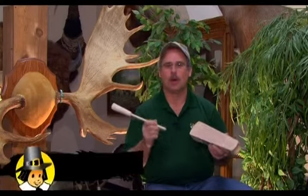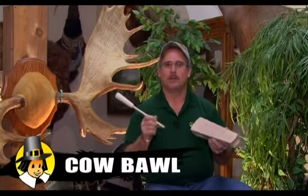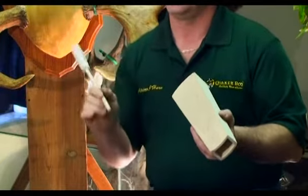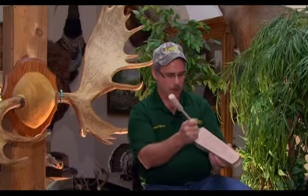We're going to start off with the cow call — the call that most moose hunters use in the woods when they first get to their setup. One thing to keep in mind is that we don't want to call too loud that very first time. So we're going to take the pressure off our striker as we run it down the call. To start, put minimum pressure on it so it's very soft, then press a little harder going into the S's of the call, then take off some pressure at the end.